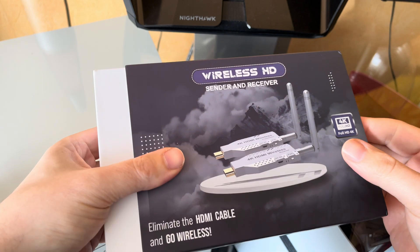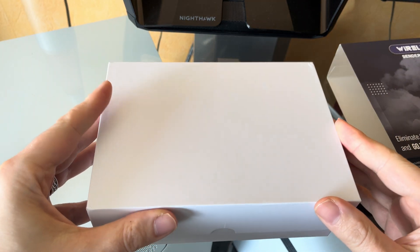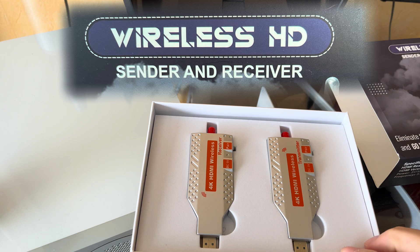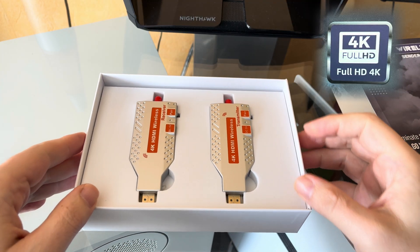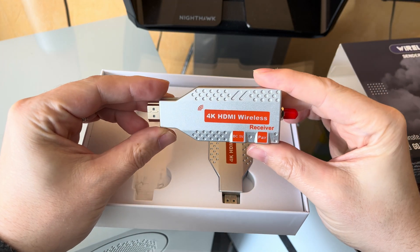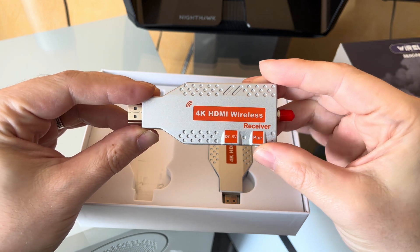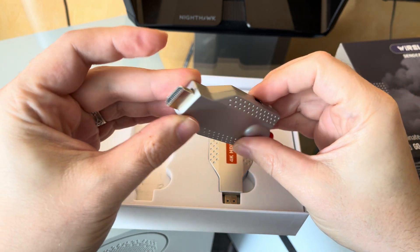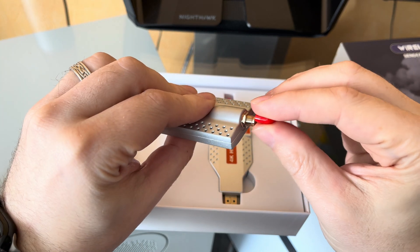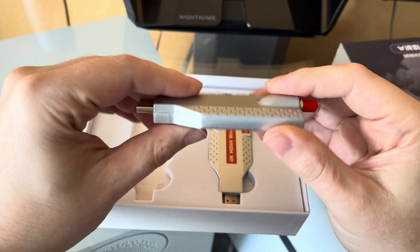Here I am unboxing the CoolPi Wireless HDMI Transmitter and Receiver, which was kindly provided by the manufacturer. The name on the box was at first confusing — the "Wireless HD" label and the 4K Full HD logo made me think it might be a Full HD resolution product. But the system is actually capable of transmitting full 4K resolution over the air, which is really cool. We're looking at a 3840x2160 pixel image at 30Hz, supporting the HDMI 1.4 standard and HDCP version 1.2.